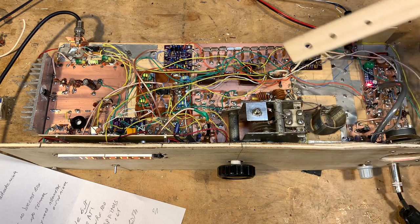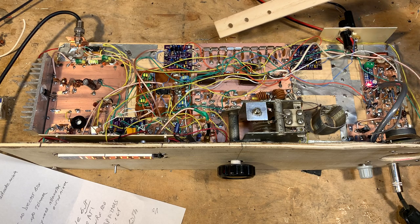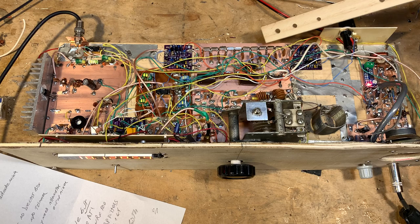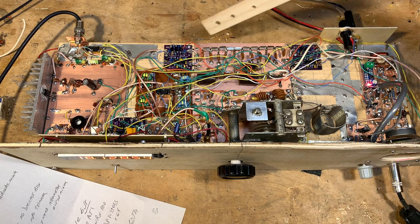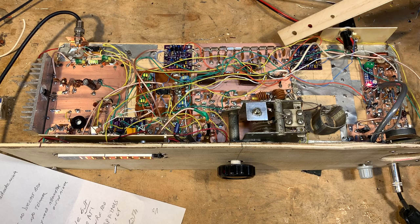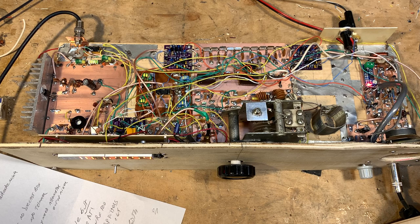I used some of the different programs available and measured the parameters of the crystals — got the motional inductance and capacitance and all that stuff — and plugged it in to find out what the parallel capacitance should be. This is a Cohn configuration filter. Plugging it all in, I was happy to find that the filter was at an impedance of 50 ohms at either end, so I did not have to do any impedance matching. That was just a little happy circumstance — I guess the radio gods have spoken.